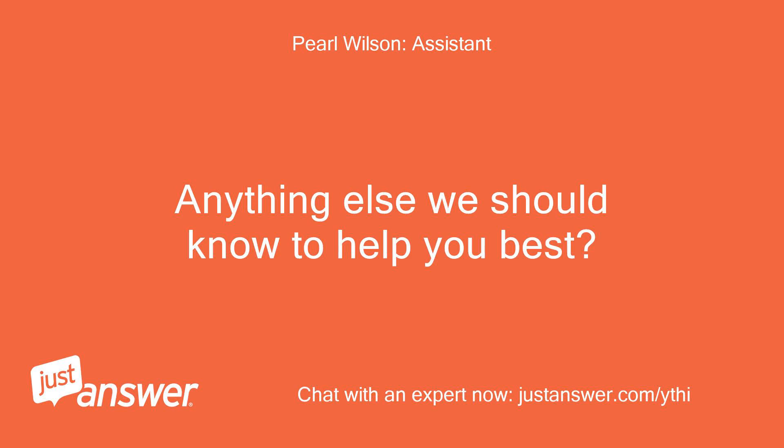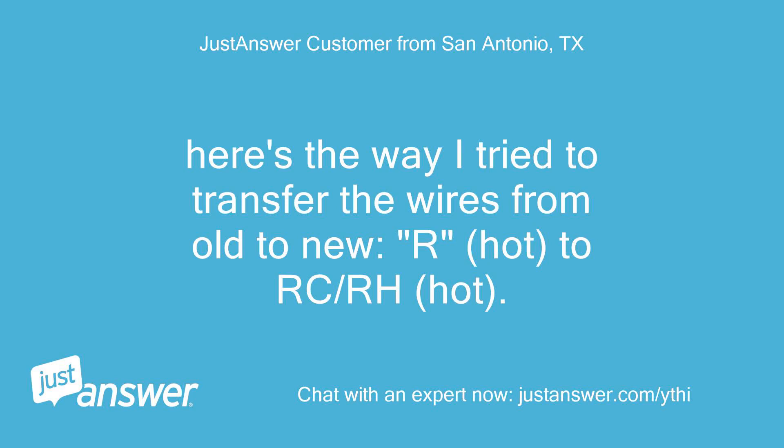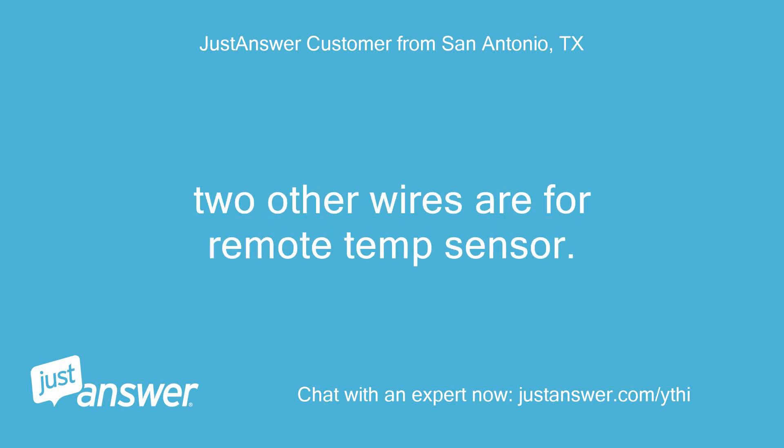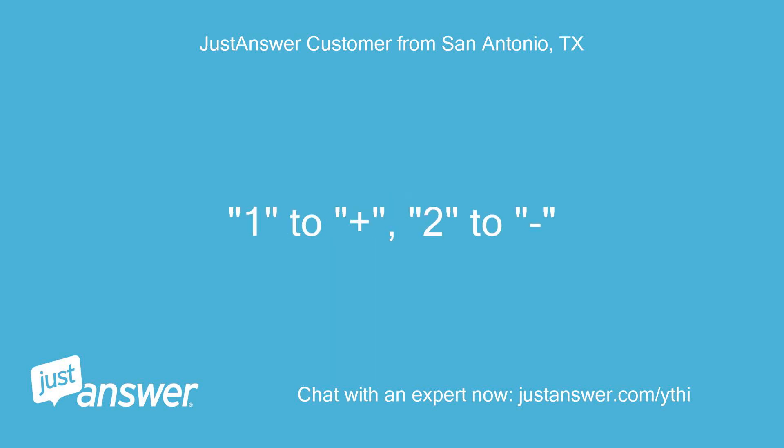Anything else we should know to help you best? Here's the way I try to transfer the wires from old to new: R-hot to RC-RH-hot, C-common to C-common. Two other wires are for remote temp sensor — one to plus, two to two.